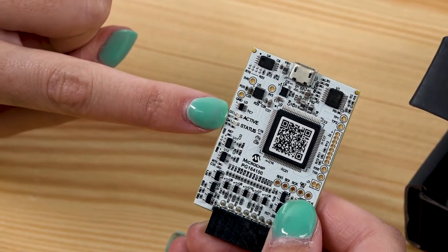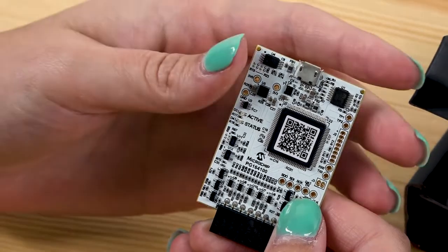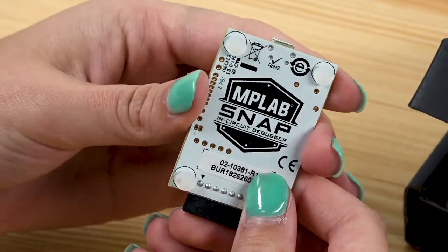Two LEDs are available to indicate activity and status, and rubber feet to elevate MPLAB SNAP above your workbench.